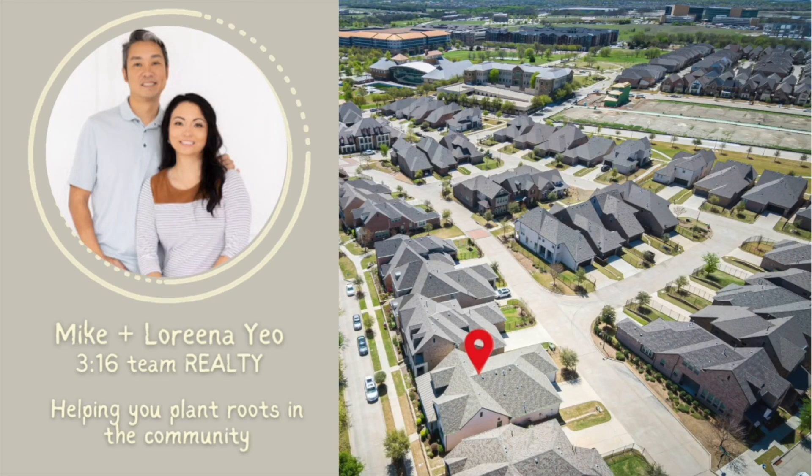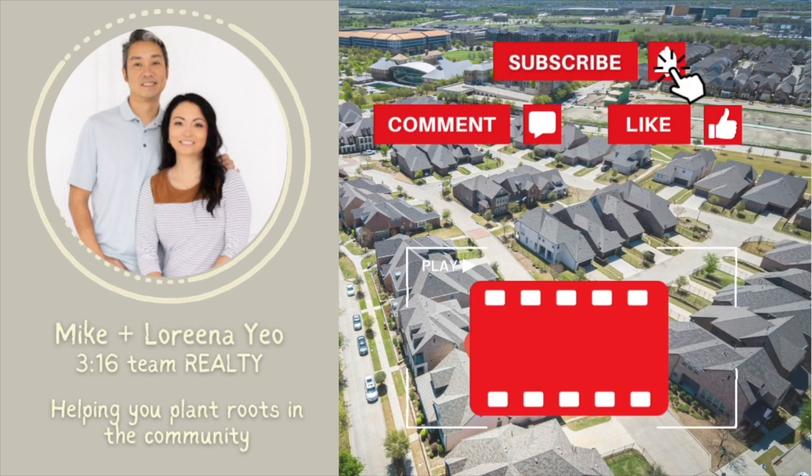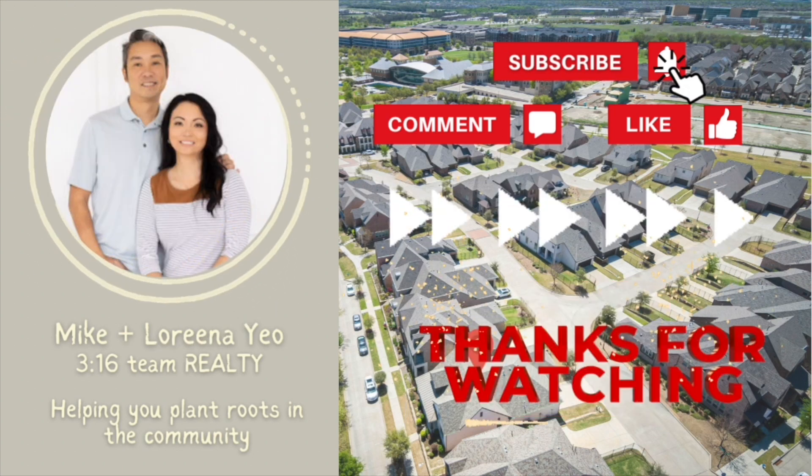Want more content like this? Don't forget to subscribe, comment, or like if you want to watch more videos like this. I'm Lorena. I am Mike Yeo. And we are 316 Team Realty. Thanks for watching.